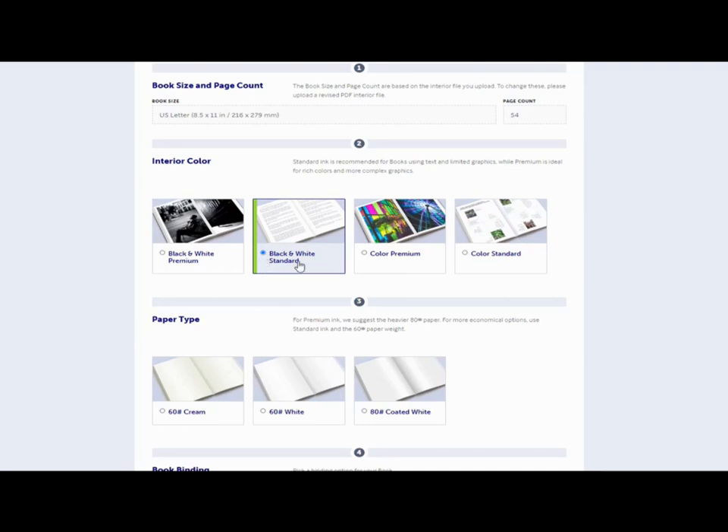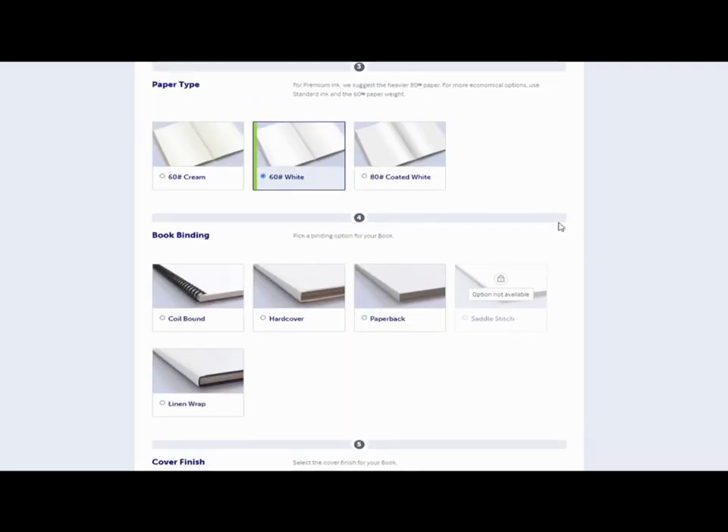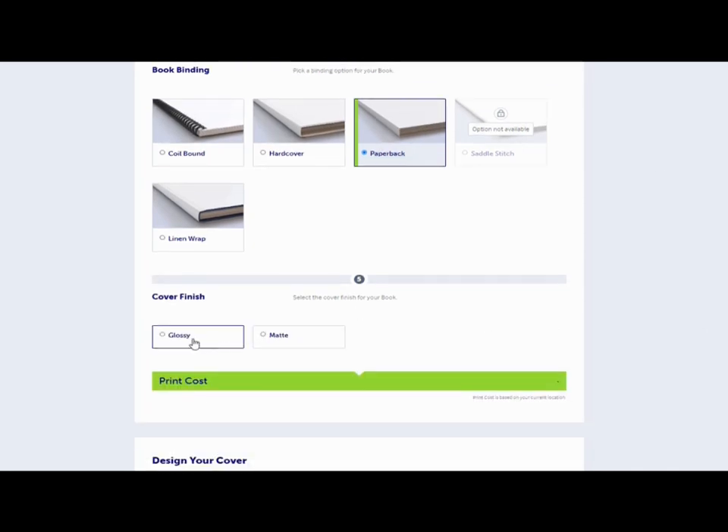Then you'll choose your interior colour — I choose black and white standard, which is slightly thinner paper. The 60 white is also slightly thinner paper and slightly less expensive, and it's only a colouring book. I like Lulu because I can choose coil bound as well as paperback, whereas KDP and Barnes and Noble only do paperbacks and hardbacks. In this instance I'll choose paperback just so I can show you the costings — coil bound is slightly more expensive, by about two dollars per book.